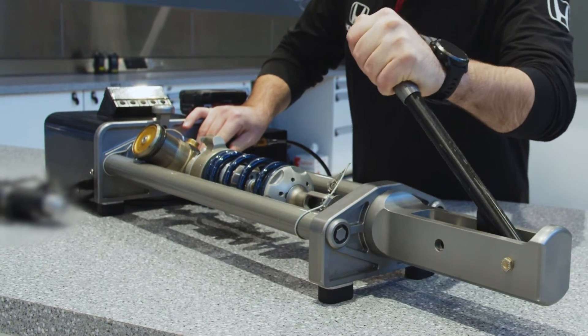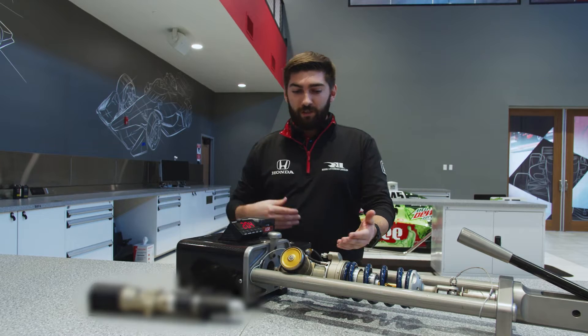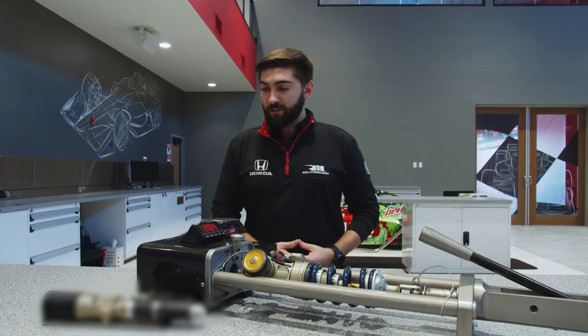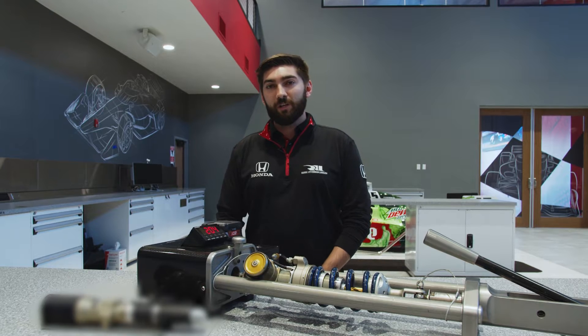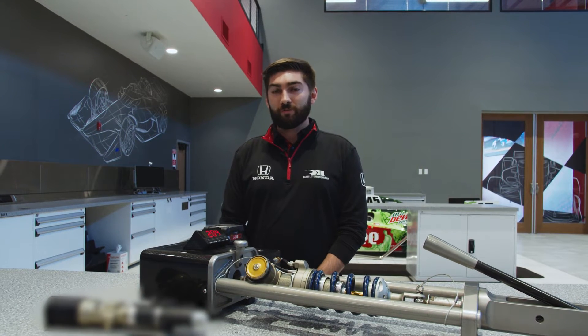This is our weight jacker system on the bench. We've got our pump that lives on the car somewhere, and we've got the actuator that actually lives on the damper. The weight jacker we have here is only run on ovals — it is not legal to be on the car for road courses. It is a driver adjustment and setup adjustment tool that the driver uses throughout an oval race.